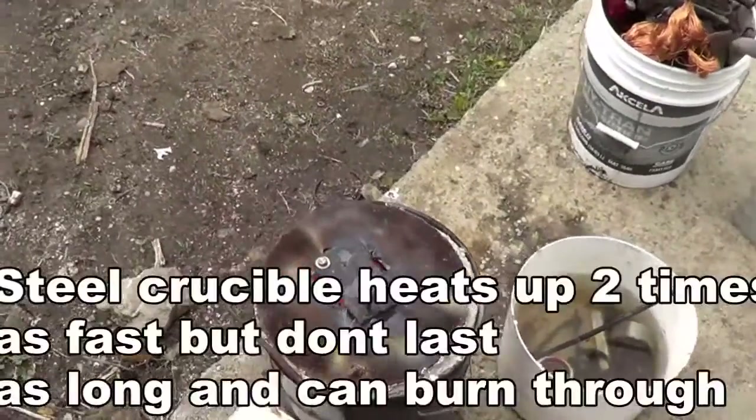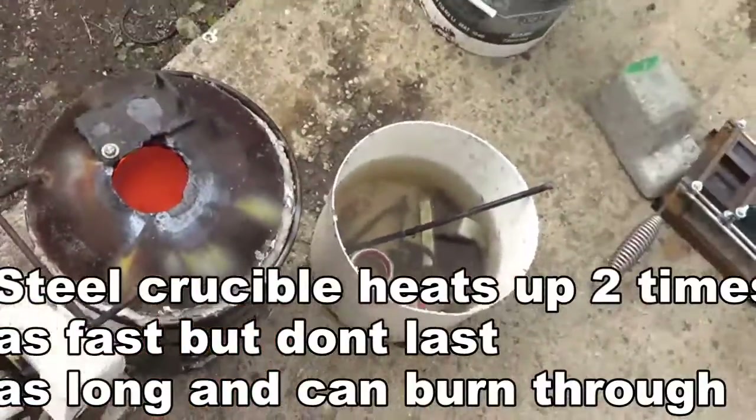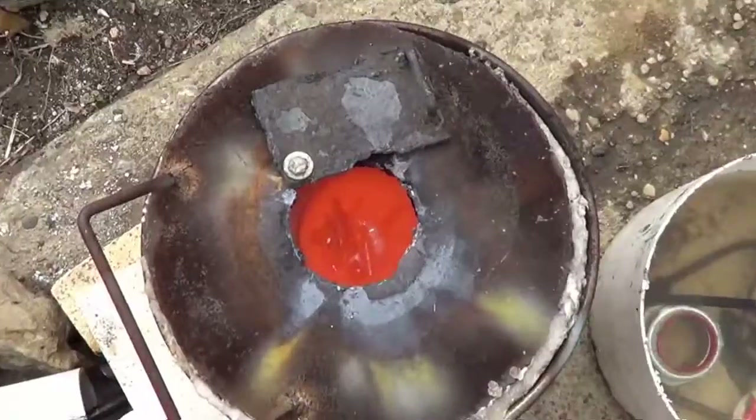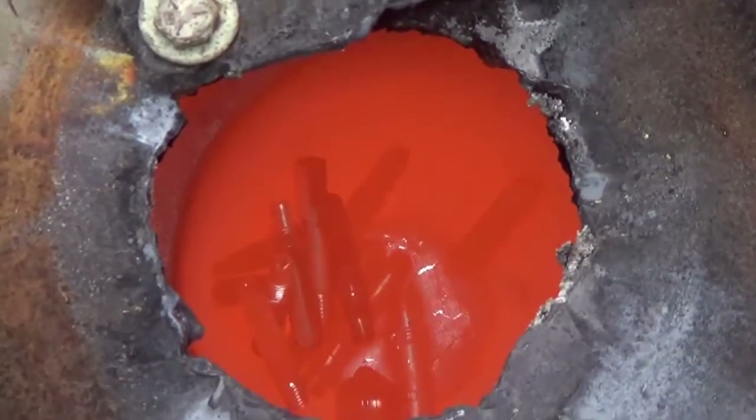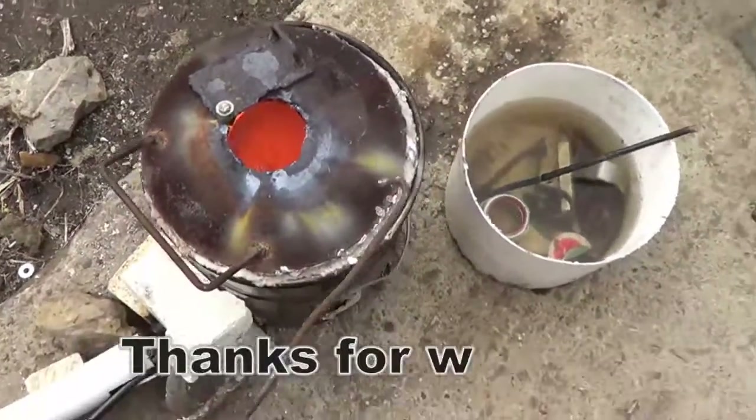It transfers the heat a lot better than before. It's starting to melt already — this took probably about 10 minutes before it started melting.